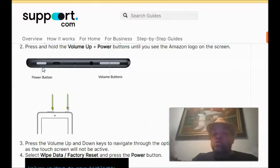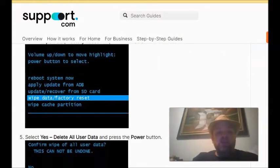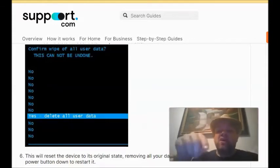With newer models — anything from 2018 and later — you're going to hold down the power button and the volume up button. They changed it as the years went by. You'll get a menu, and from that menu select Wipe Data / Factory Reset, then confirm with Yes. Use your volume up and volume down buttons to navigate up and down in that menu.